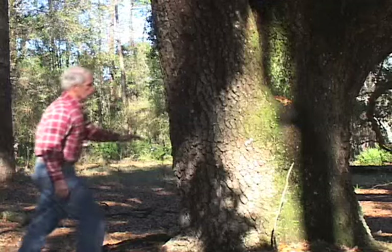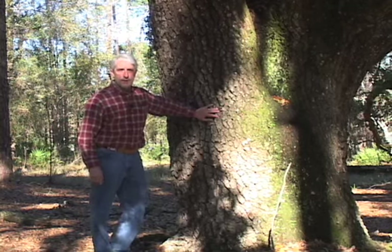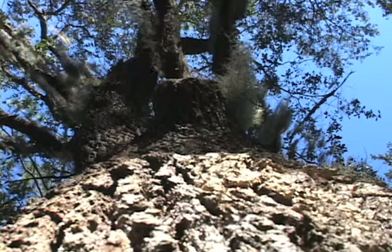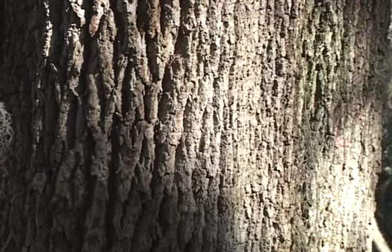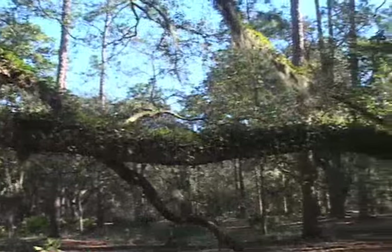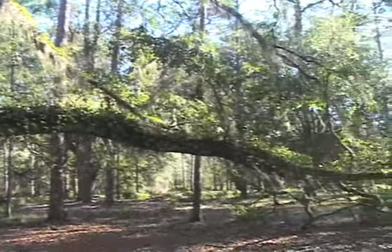We're looking at live oak, Quercus virginiana, perhaps the classic of all of our southern hardwood and oak trees. It's most distinguishing from other hardwoods in the south because of this massive trunk that it will develop and then the low crown of the long spreading decumbent branches that roll out away from it.